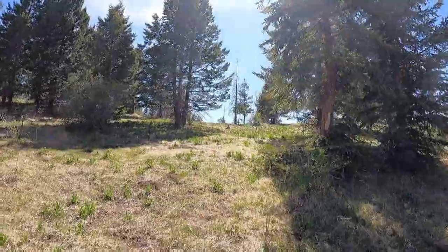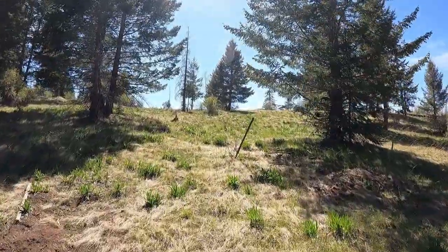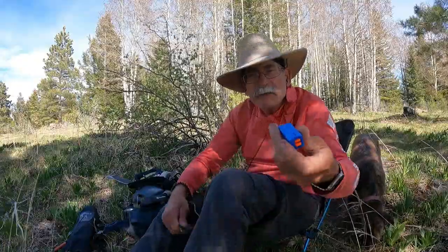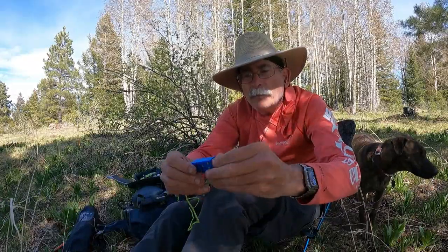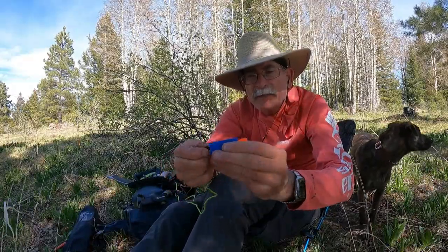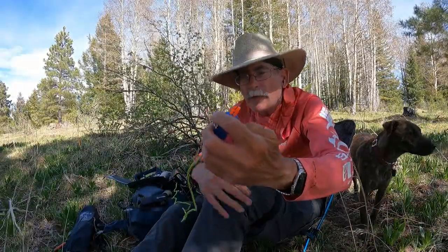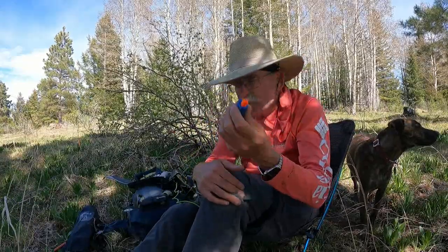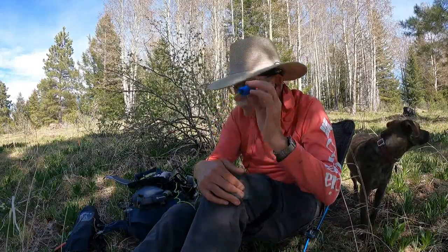I can feel that buzz of the AZ! For this activation, at least for part of it, I'm going to use these K6ARK prototype paddles — he 3D-printed these. Super lightweight paddles with really nice action on them. Should check k6ark.com to see if he's selling these yet, or at a minimum he may be publishing the plans. We're going to try these guys and get on the air.